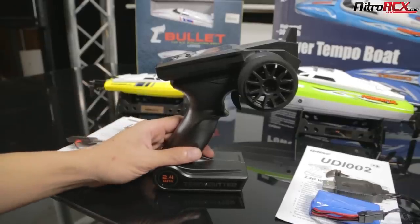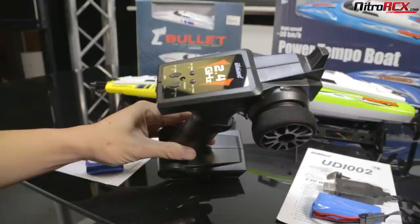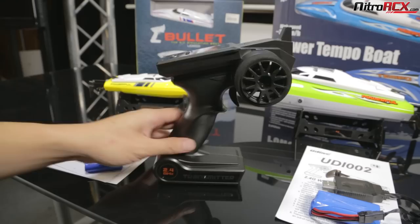The transmitter does have some cool features such as low battery warning. An alarm will sound if the boat battery runs low, and an alarm will sound if you run out of 2.4 gigahertz frequency range.